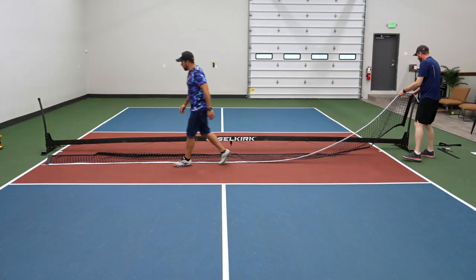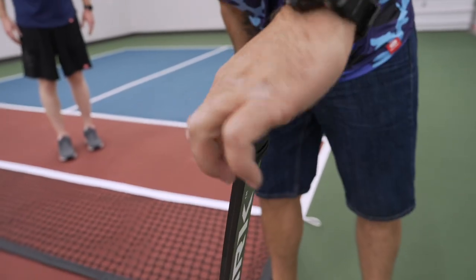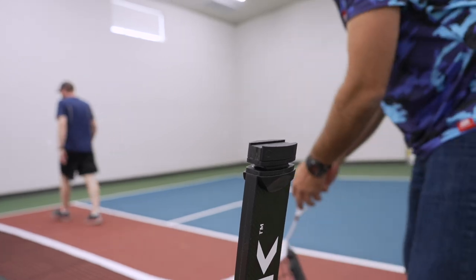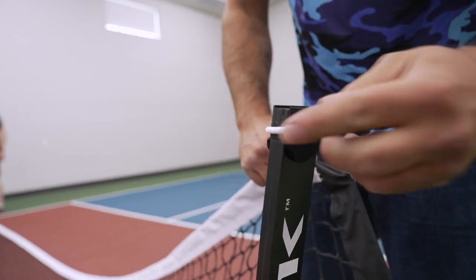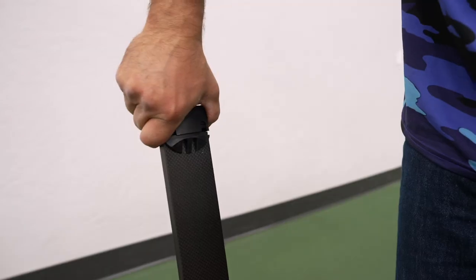Next, roll out the net. Take off the post caps and set them aside, revealing the little groove to put the loops of the net cable in. Do one at a time — turn the loop to get it onto the bow, then turn it straight so that it's aligned with the beams.